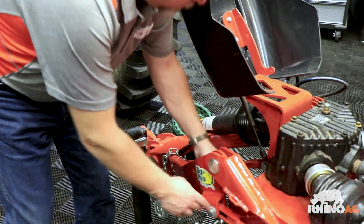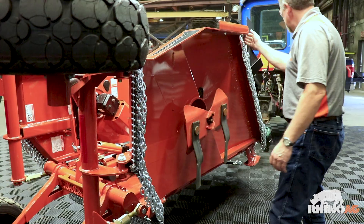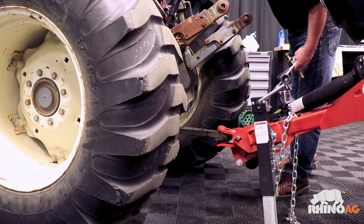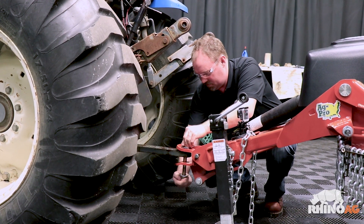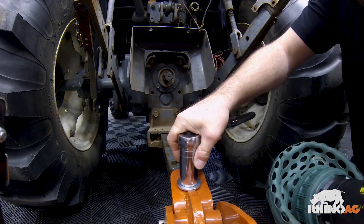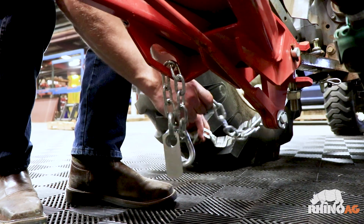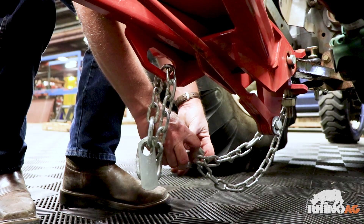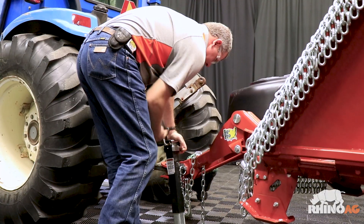Once we have the tractor set up, we'll want to inspect the cutter for any loose or missing hardware. Here I'm just giving a visual inspection, looking for anything that's out of place or maybe mispositioned. Now we're ready to hook up the tractor. We're going to back it up and position it in place so we can drop a three-quarter by six-inch bolt along with two three-quarter flat washers and a three-quarter lock nut to secure the drawbar to the hitch. You'll have to obtain this hardware locally. Next, we'll attach the safety chain.